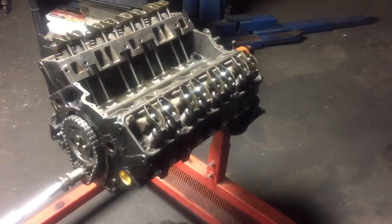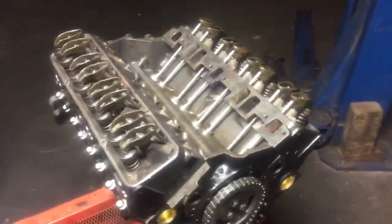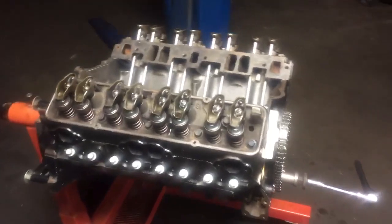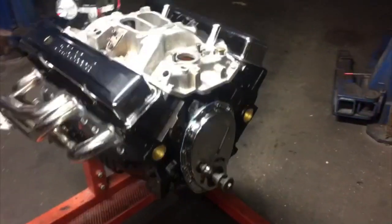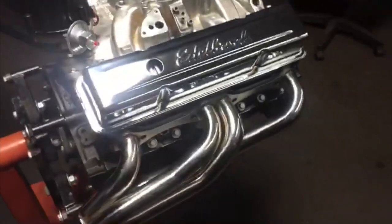The freshened up heads were installed, the oil pump installed, push rods installed, rockers installed and set. All bolts were torqued to spec using a digital torque wrench. And finally, the Edelbrock intake manifold was installed. This little beast is now ready to be installed in the 52.